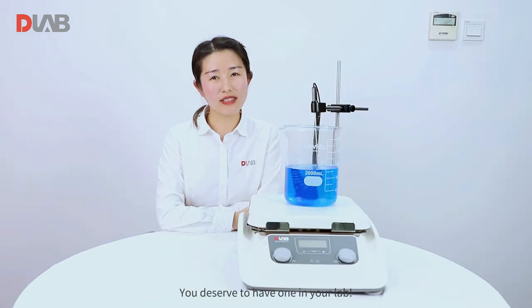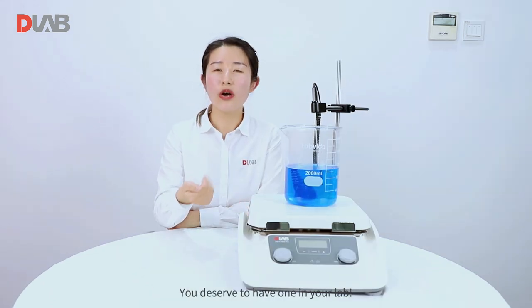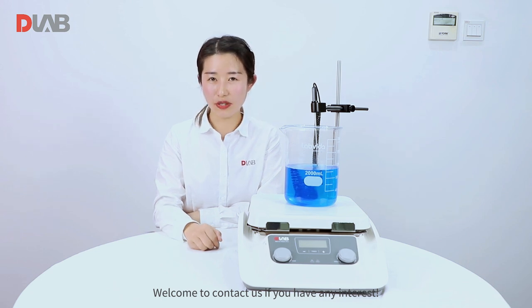That's all. You deserve to have one in your lab. Welcome to contact us if you have any interest.